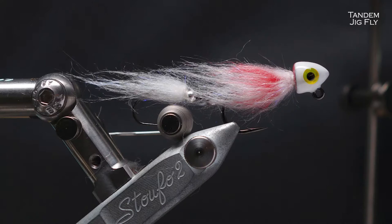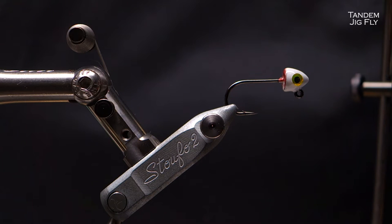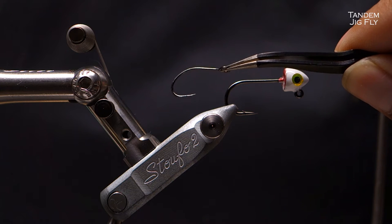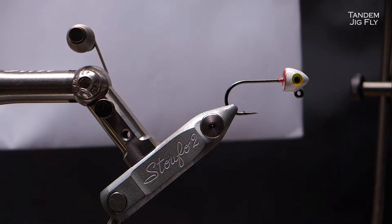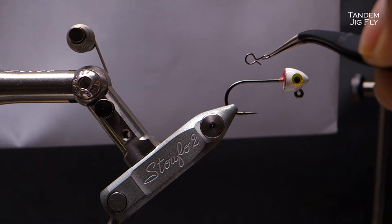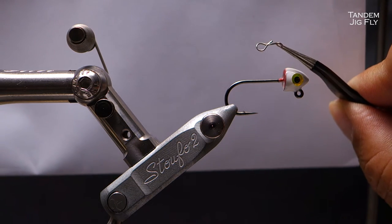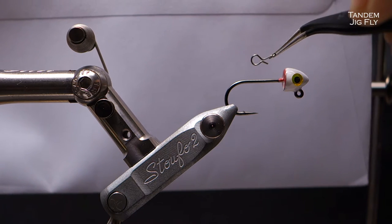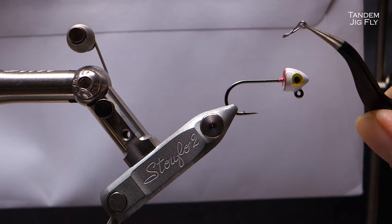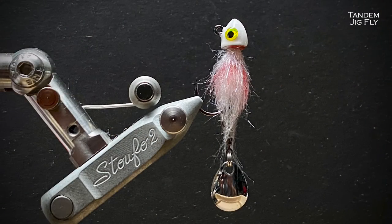Welcome to our 500 subscriber special. Today we are going to do a very special fly — it's going to be a tandem fly. There will be a trailing hook behind; some call it a stinger hook. The tail is interchangeable with my special design. With this clip, which you can find in fly fishing stores, you can change flies just by clipping the fly in and out. You can freely change the size and type of stinger hook, and sometimes I switch over to a spinner blade.